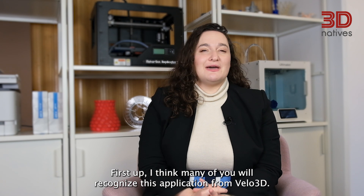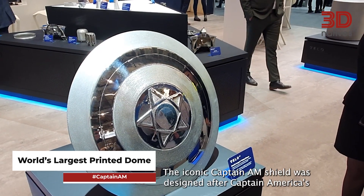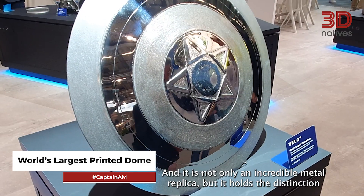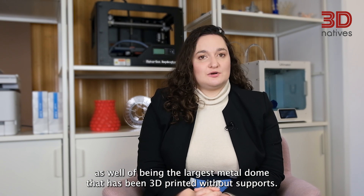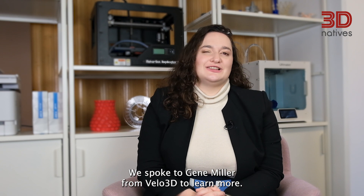First up, I think many of you will recognize this application from Velo3D. The iconic Captain America shield was designed after Captain America's own Vibranium weapon. It is not only an incredible metal replica, but it holds the distinction of being the largest metal dome that has been 3D printed without supports. We spoke to Gene Miller from Velo3D to learn more.